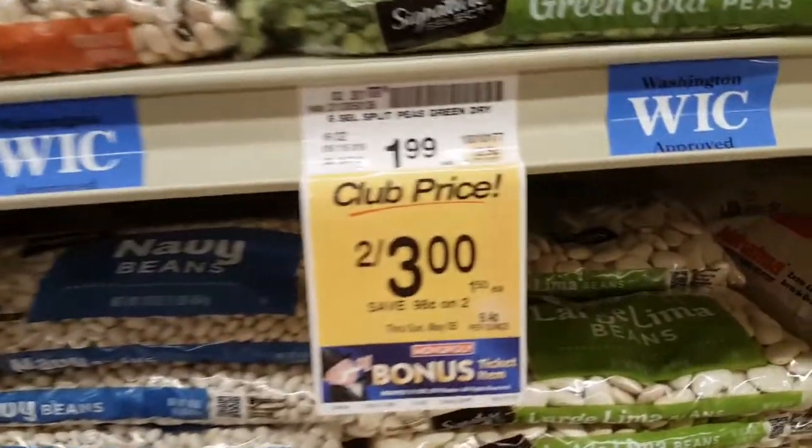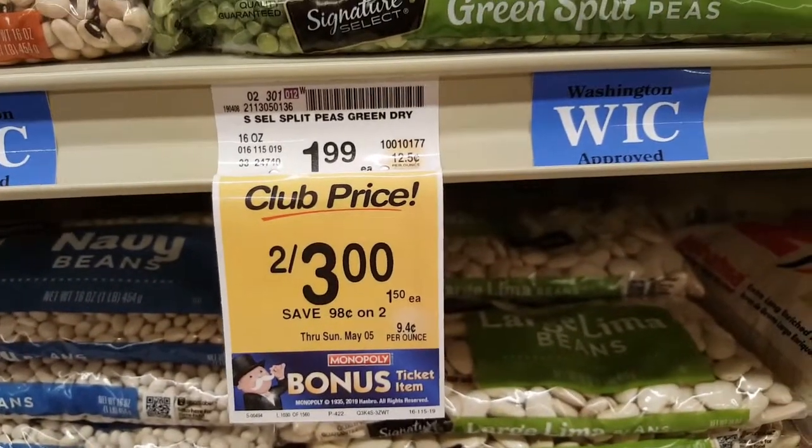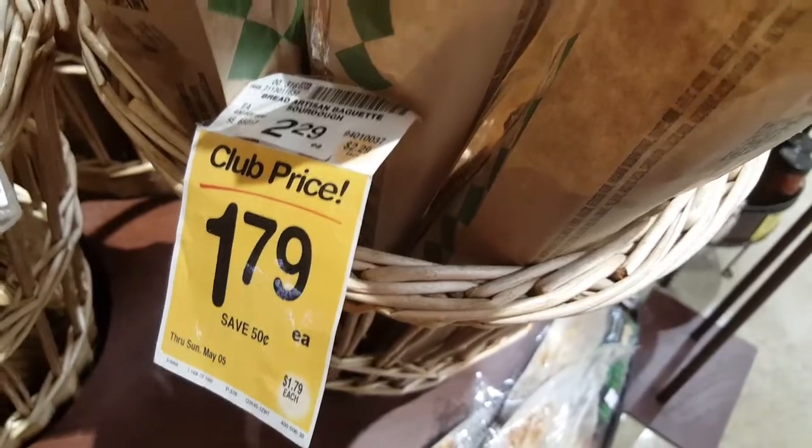One onion, and here we go. Split peas, and a sourdough bread for $1.79. All of our stuff — this is going to make a whole meal for a whole family.